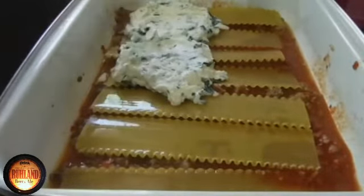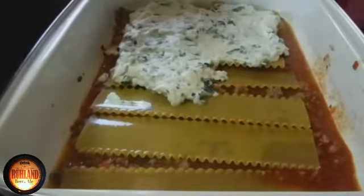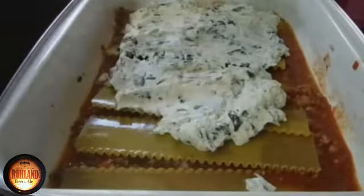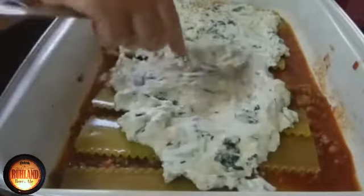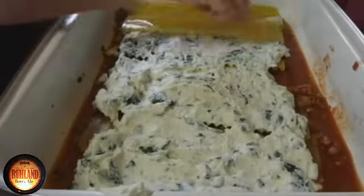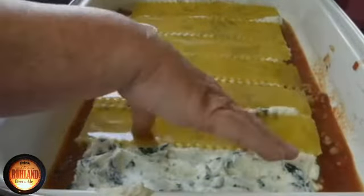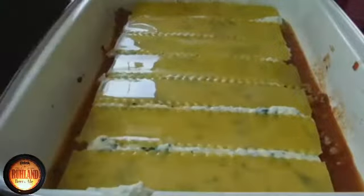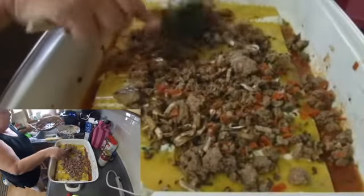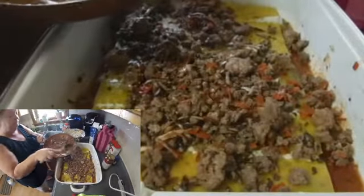We start throwing the ricotta cheese mixture in here and as we say we layer this. I'm not sure why there's no noodles along the edge of the pan there, but this is the way the wife does it — and we're not gonna complain about it because it always comes out good. Even though I would have put some noodles on the edge there. Then another layer of meat — it's pretty big meat, not a lot of meat in this lasagna, but that's just what we get out of it.